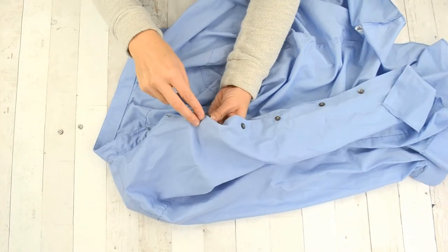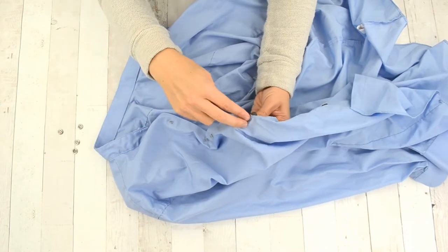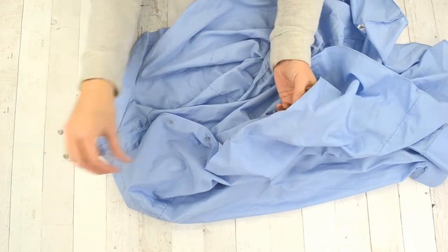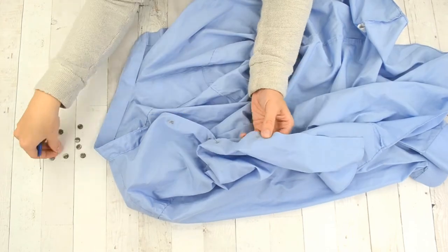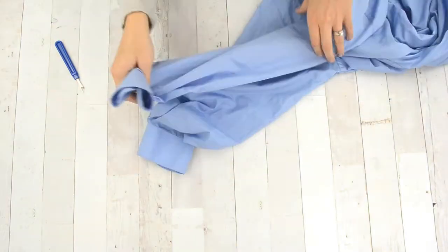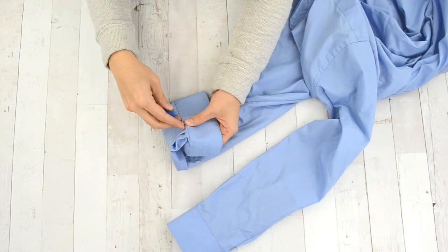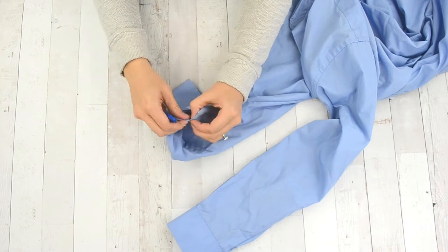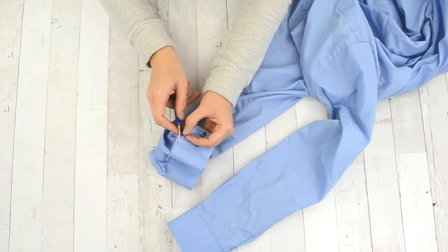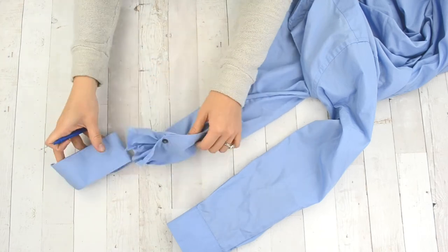Then I removed all of the buttons from the front of the shirt using a seam ripper — make sure you save at least one, as we'll use it later. Then take off the cuffs from the sleeves, similar to removing the collar from the stand — open up that seam so you can pull the cuff off.